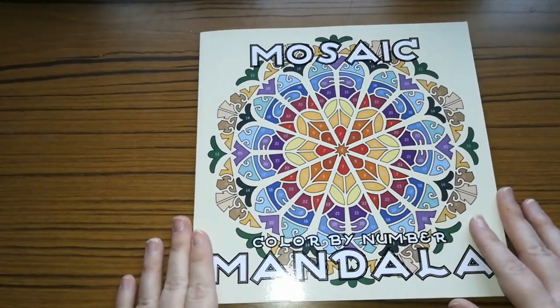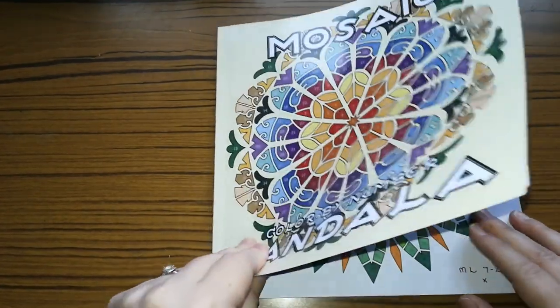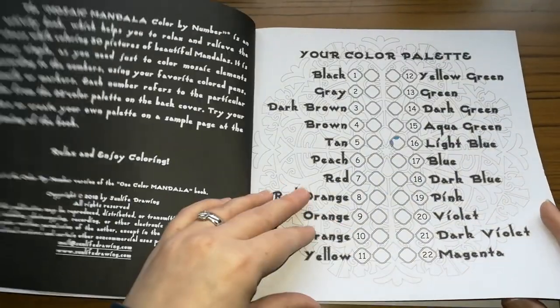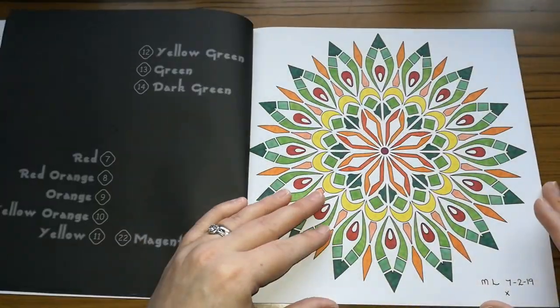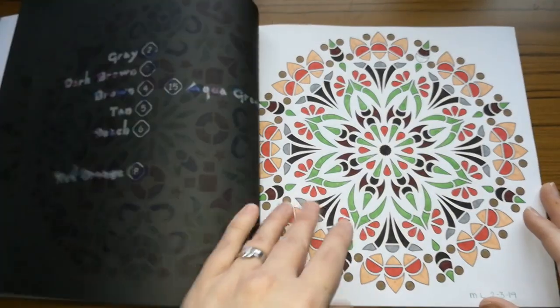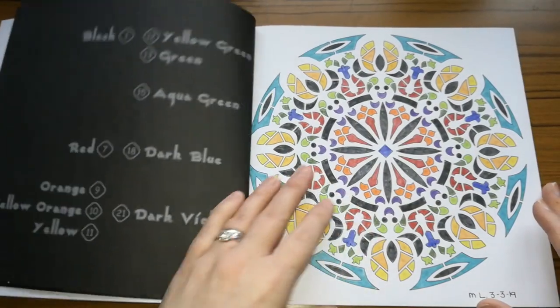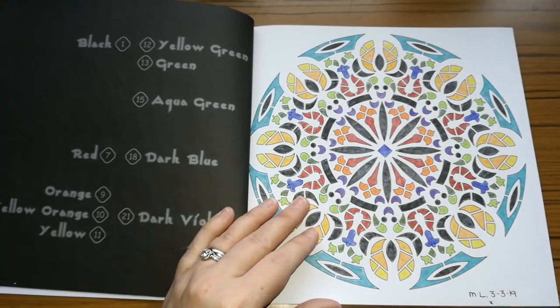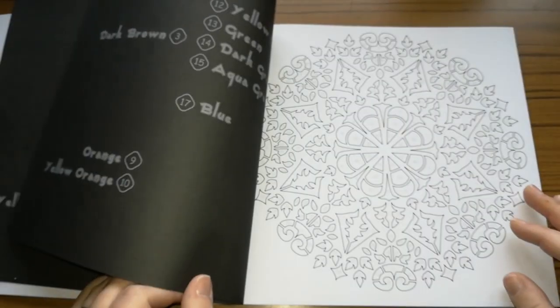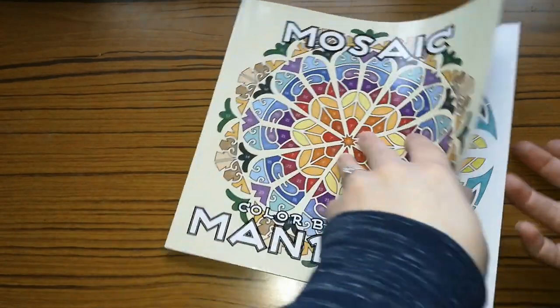So the next one is Mosaic Colour by Number Mandala, and I think I've done a few in this one as well. I did the front cover, I did this one, this one, that one, and that one — as you can tell I've done a few. I actually used Prismacolour pencils for this last one to try them out. And that is all that I've done in that. I thought I'd actually done more pictures in that one but I didn't.